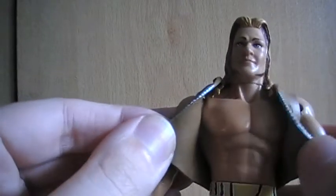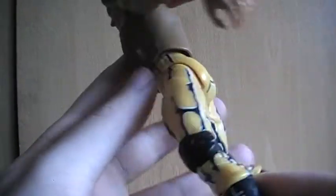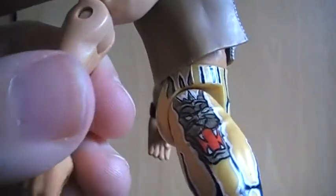I'll just show you the face — it's pretty decent. And you can see it's got like a rubber jacket on as well, and the pants have the lion on the side.